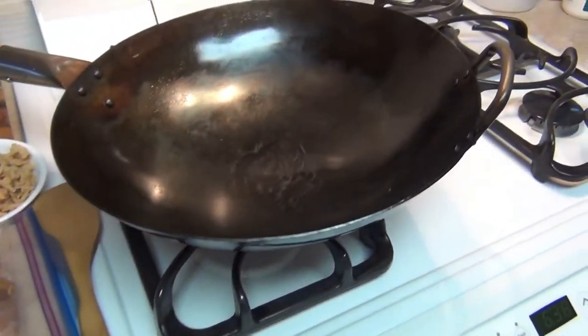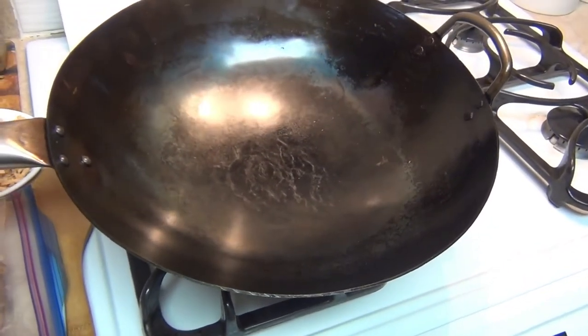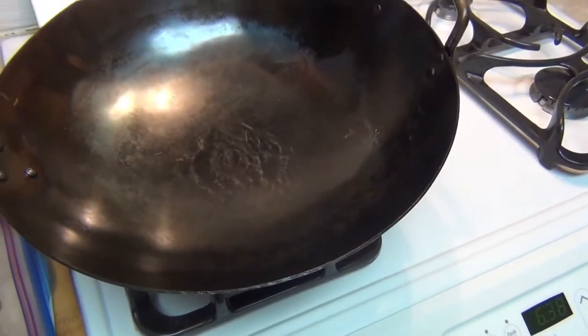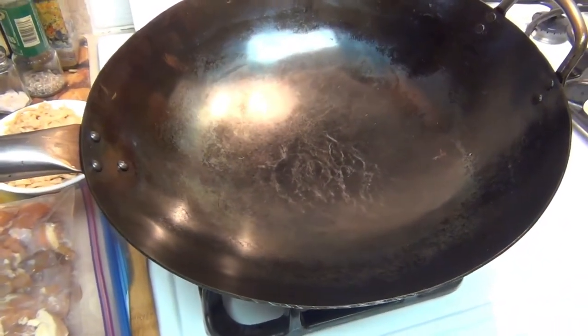The wok I'm going to use today is a round bottom wok by KraftWalk. You can see it's very well seasoned and I am going to use it on a gas stove. I don't mind that it moves a little bit — I've used it before, it doesn't bother me. So that's about it, let's get going with this and I'll be right back.